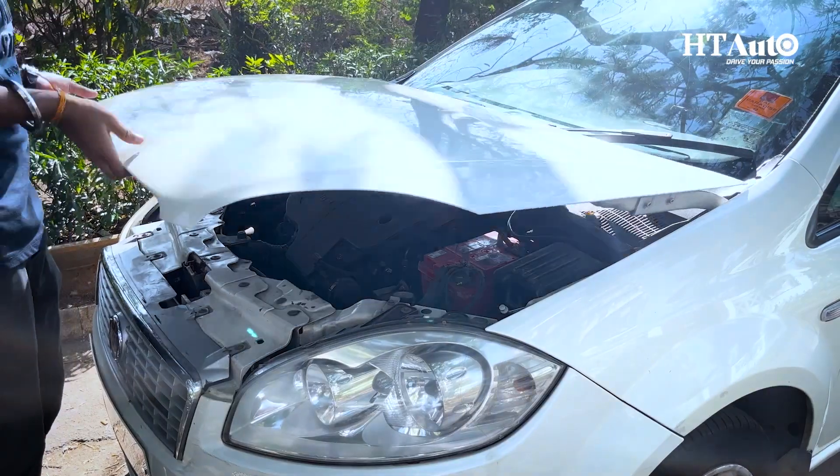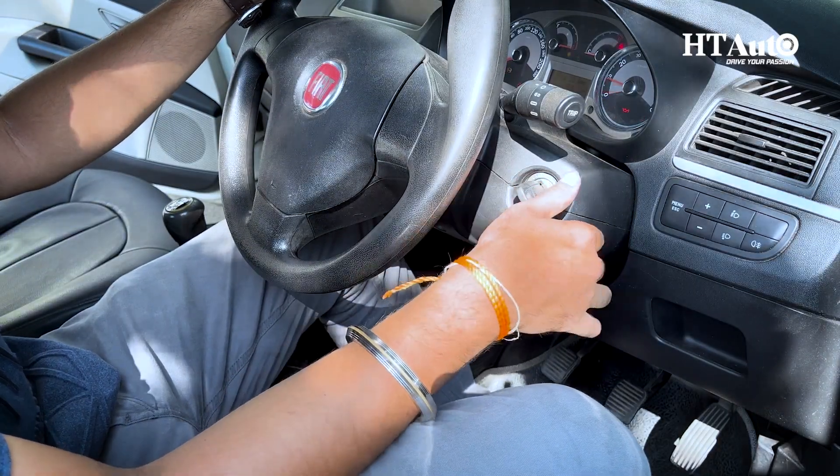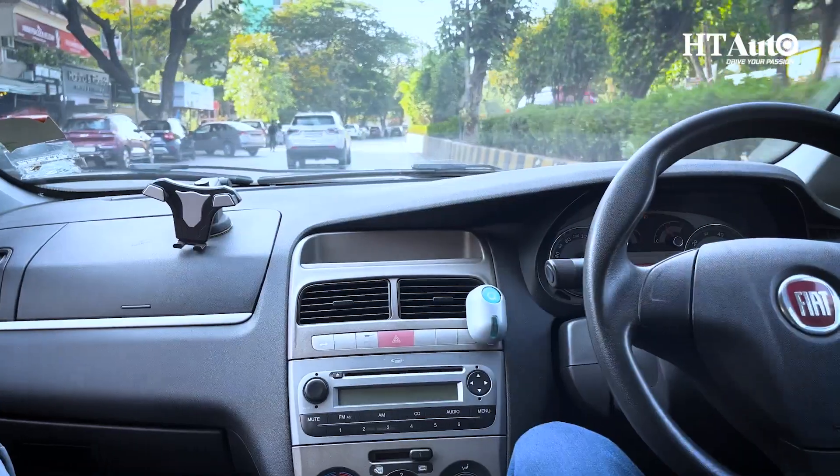If the car starts, you are good to go. If not, you probably have a dead battery or a dying alternator. And once you jumpstart your car, please do not stop until it reaches the garage.